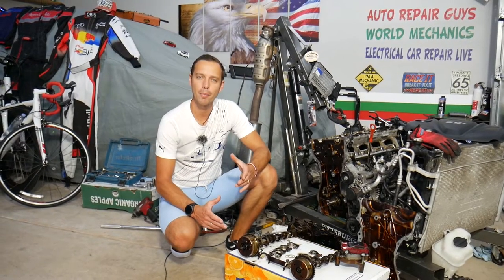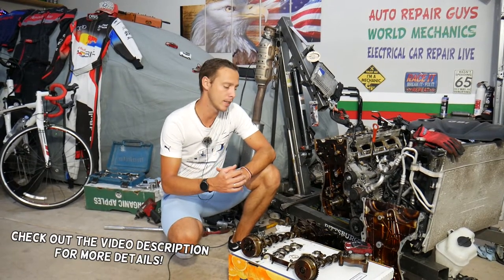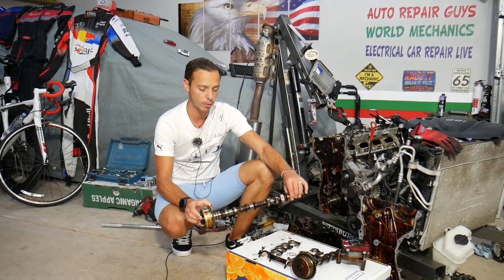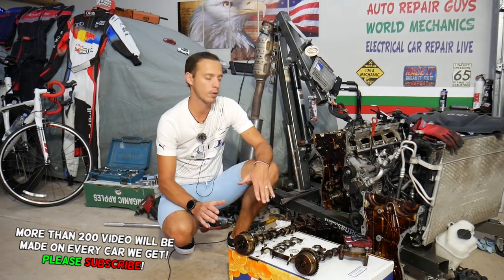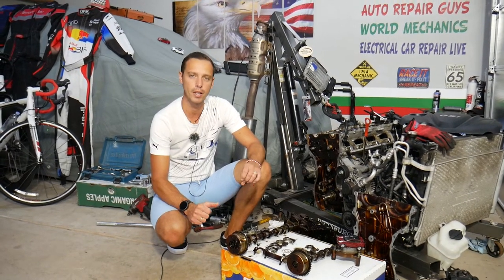Hey guys, welcome back to Electrical Car Repair Life. Thank you for watching and subscribing to the channel. Today will be a super helpful video for any of you with a Hyundai Tucson who need to remove or replace the exhaust or intake camshaft. Stay with us - it's not very complicated but it's time consuming, and we'll cover everything from start to finish. This can save you quite a bit of money.